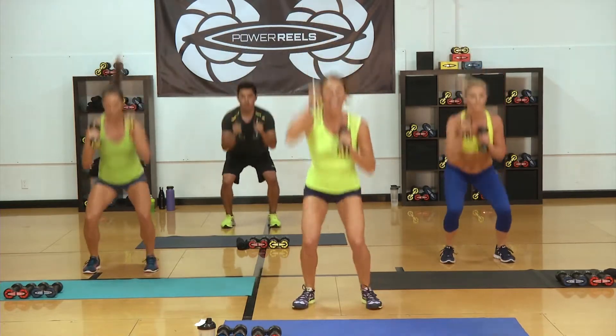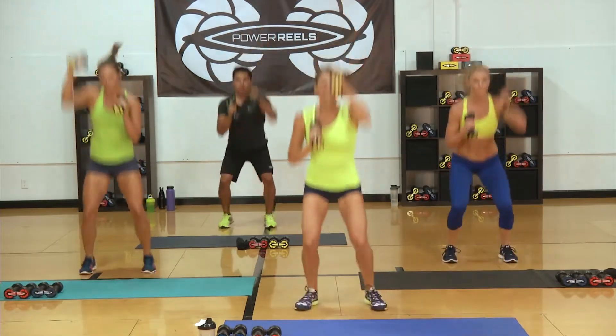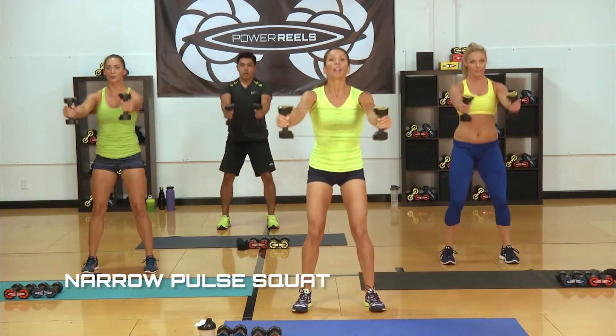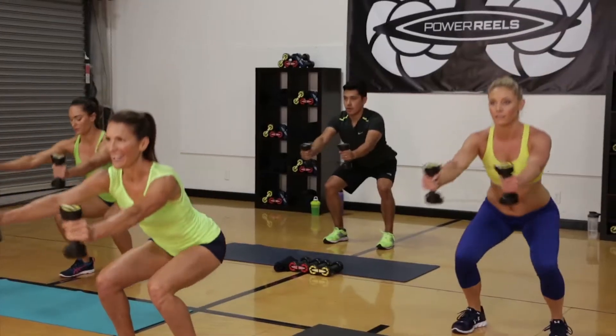Dropping those heels, dropping that bottom, firing up. We got five seconds — four, three, two. Back to the pulses, let's go. Down and up. An important thing when you're doing the squats, even the jump squats, is to keep those knees pointed straight ahead — they're tracking over the toes.